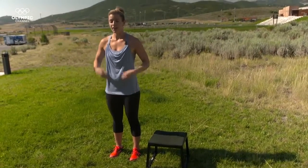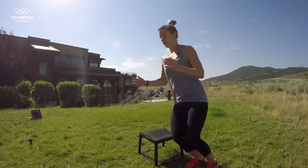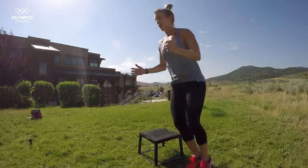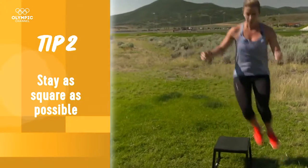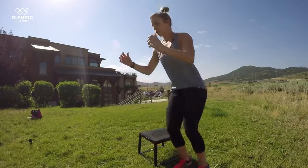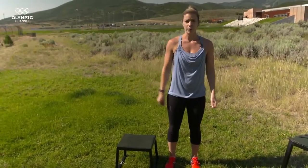Let me do a few to demonstrate and then we'll work on speed, getting faster and faster. My hands are in front of me like I'm skiing, my eyes are up — though I want to avoid hitting my shins on the box. Staying as square as possible and then starting to improve the speed. And that is mogul skiing on a box.